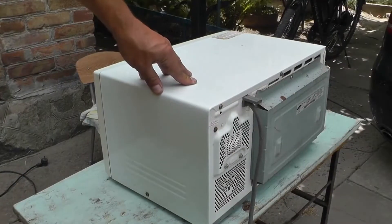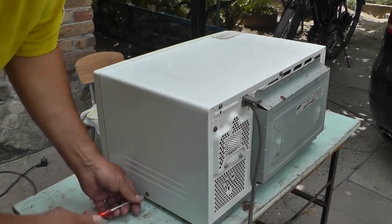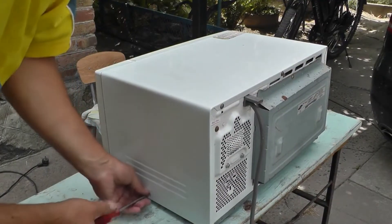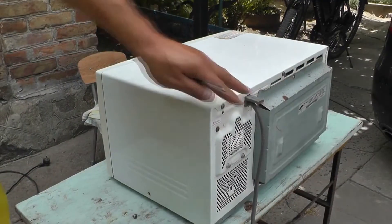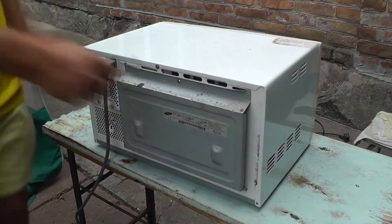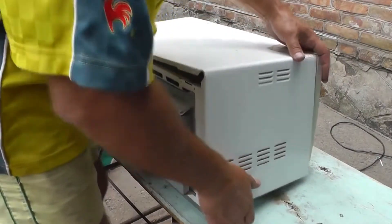To disassemble the microwave oven, first you need to disconnect the power supply and unscrew one side screw and five rear ones. Then slide the cover back a little and remove it.